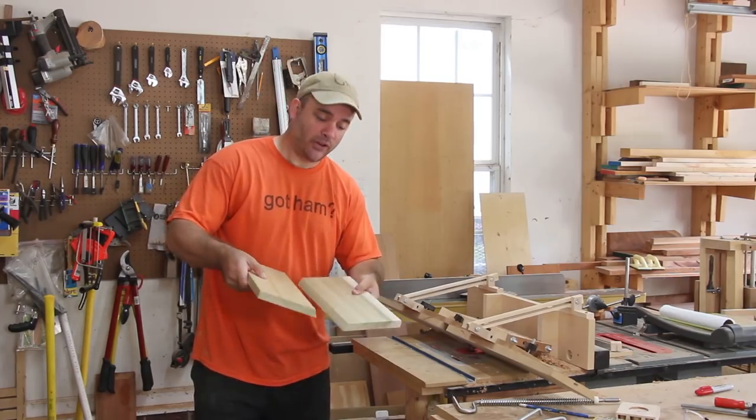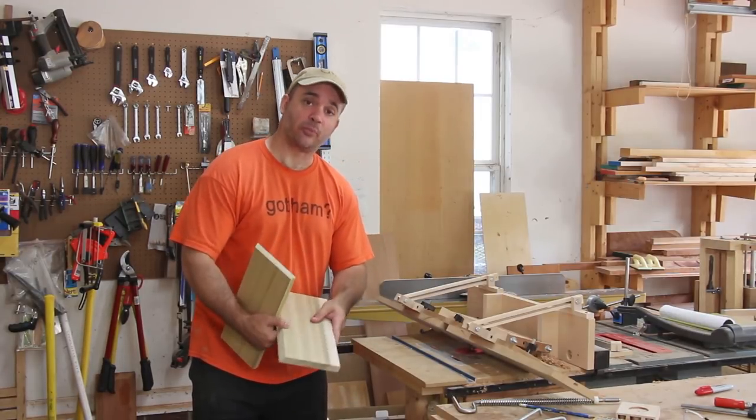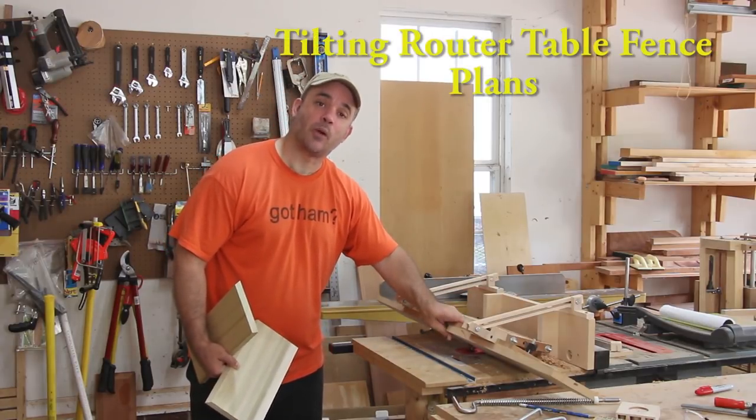In order to join these two halves of the roof together I'm going to use a spline in between. To make the groove for the spline I'm going to use my tilting router table fence. And if you'd like plans, visit my website.